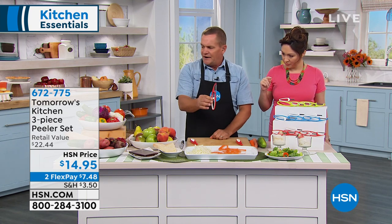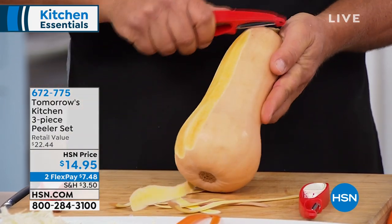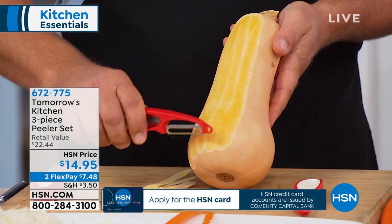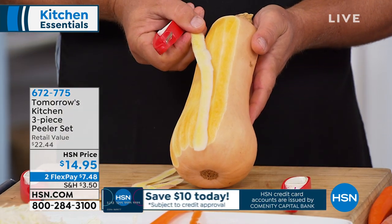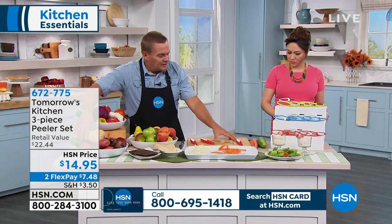Now I'm going to switch from the straight peeler to the serrated peeler, because this one is the one you're going to use for those really tough jobs. Like a wacky rutabaga, or if you wanted to peel down an acorn squash or a butternut squash like this. There's no way you could do this even with a knife. The problem with a knife is you get down into the meat of the vegetable. All of the vitamins and minerals are right underneath the peel — that's why you just want to remove the peel but leave whatever's left behind, because you're saving all those vitamins and minerals.